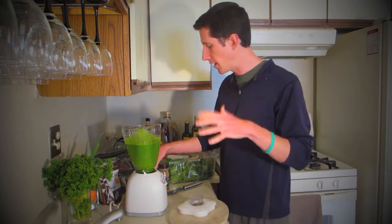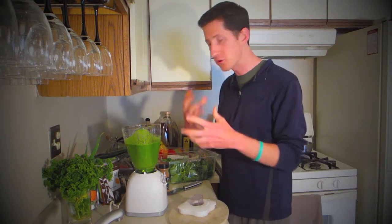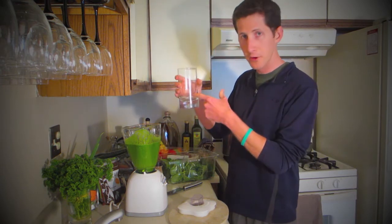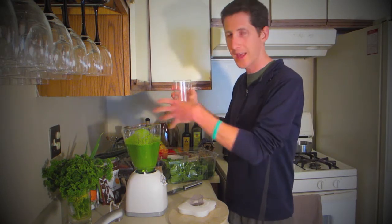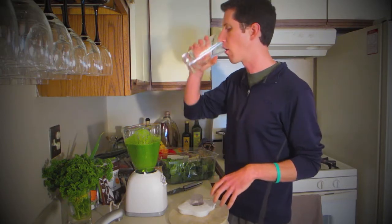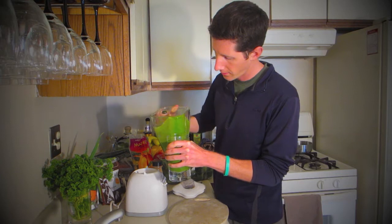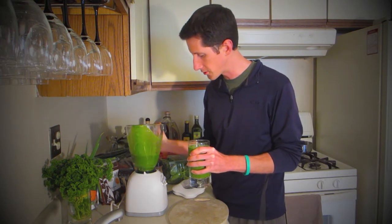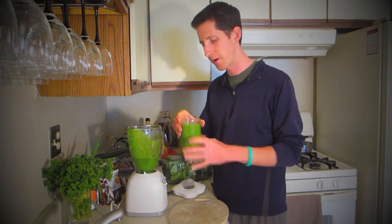And when in doubt, if things do start to get a little bunched up in there, I had a little bit of extra water just in case I needed to pour that in and help it along. But we did fine. So there we go — a nice full glass of green smoothie goodness. And again, this is how I start just about every day.